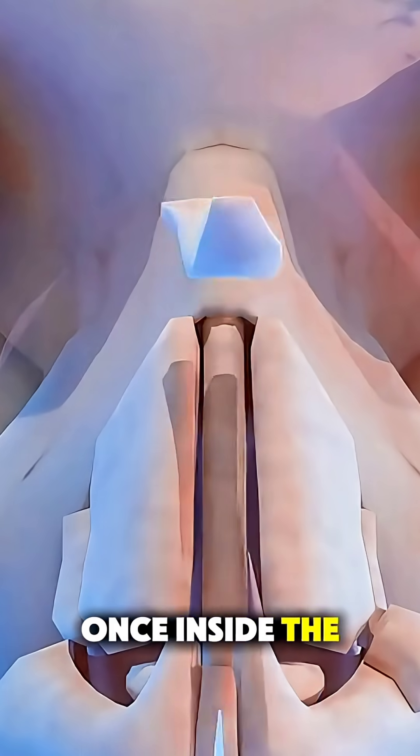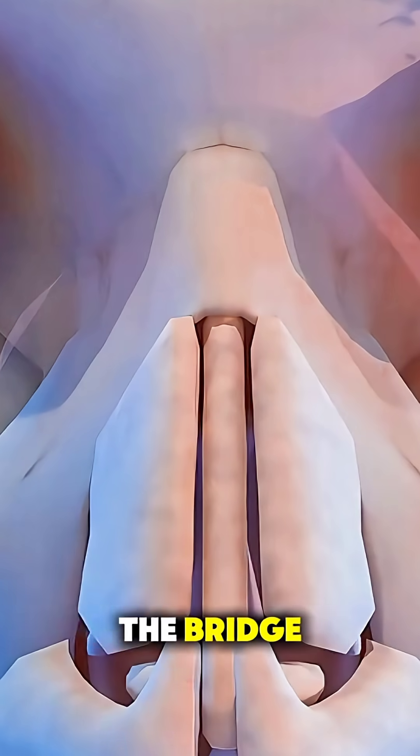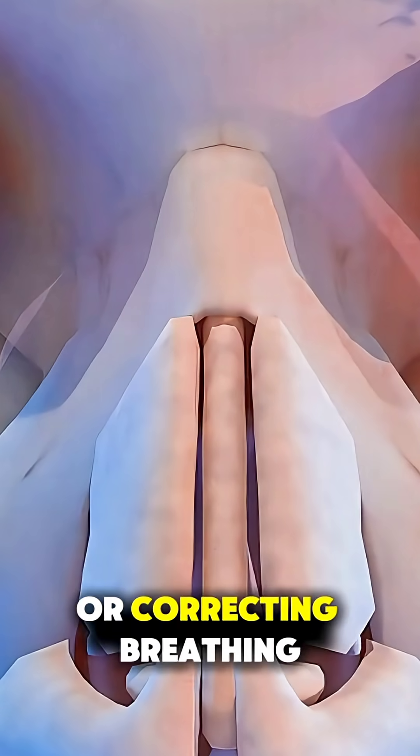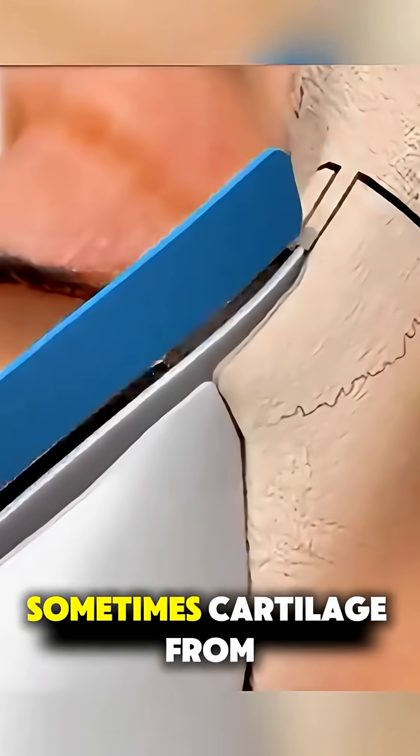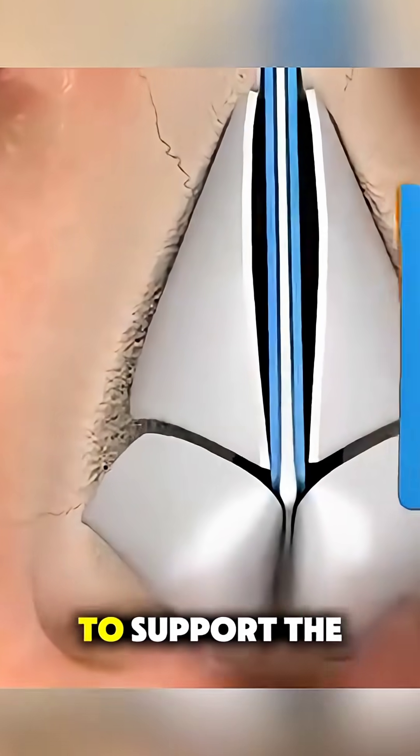Once inside, the bone and cartilage are reshaped depending on your goals, like straightening the bridge, refining the tip, or correcting breathing issues. Sometimes, cartilage from your septum, ear, or even rib is used to support the new shape.